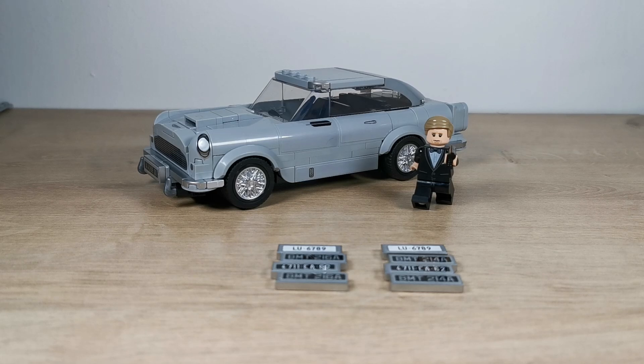Hi everyone, I basically wanted to show you what the LEGO James Bond Aston Martin DB5 looked like once it was built, and here it is. I built the car a little while ago. You get a little minifigure with it, and also you get a set of different number plates, which is quite cool. I'll zoom in a little bit more so you can see it closer.